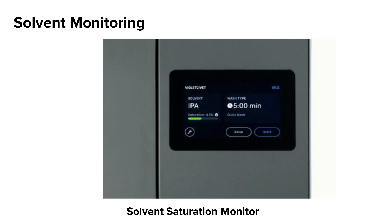The Form Wash L comes with a built-in solvent saturation monitor. The saturation of your solvent will show on the touch screen. Once the saturation level is over 10 to 12 percent, it's time to change your IPA.